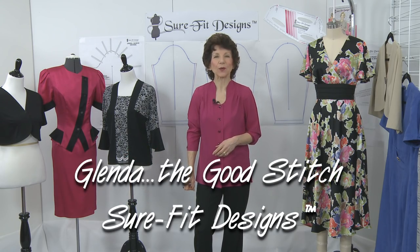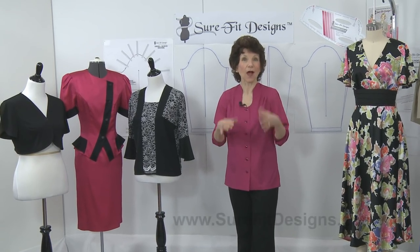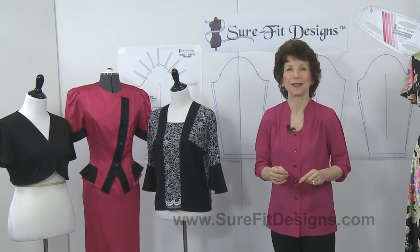Hi everyone, I'm Glenda with Sure-Fit Designs. Many of you know me as Glenda the Good Stitch. In this video I want to talk about options for your large upper arm if you happen to have one.